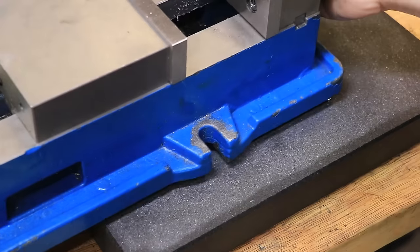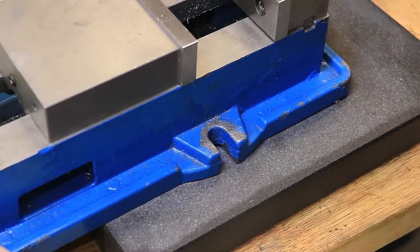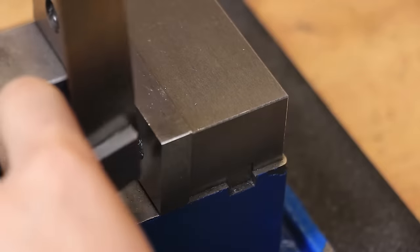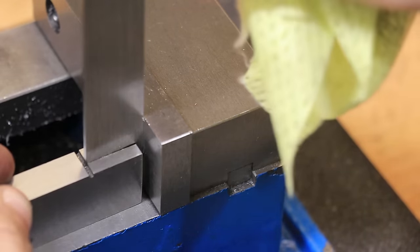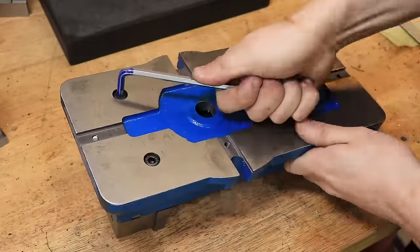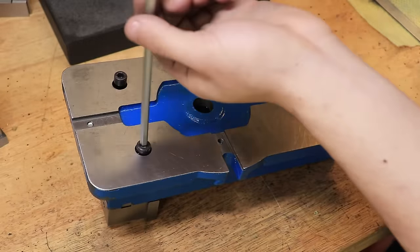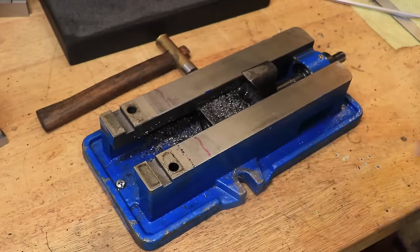If we move the vice so it overhangs the surface plate the rocking isn't as bad, and that's more representative of how I was using it on the milling machine, but it's still a big problem. The top surface isn't all that much better — there is a small dip right in front of the fixture, so the parallels are never exactly the same height, which is also pretty bad news. There's also uneven contact beneath the fixed jaw, so one or both of those surfaces aren't flat.